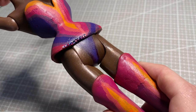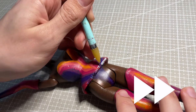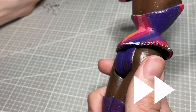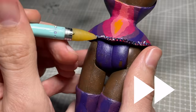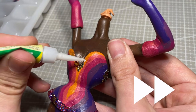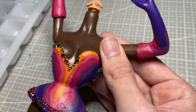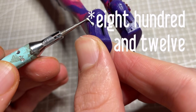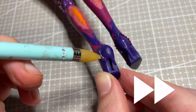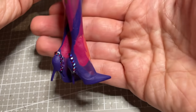In the group chat for this collab, we kind of joked about making it a competition to see who could use the most stones, so I actually started counting them one by one. I used 812 stones on the corset alone, but at some point during the boots I lost track. I ended up completely finishing two of the 1440 piece packets I had purchased, and got pretty close to finishing the other three packets I had. So by doing some mathematical guessing, I'm going to say I used about 4000 rhinestones on this doll.